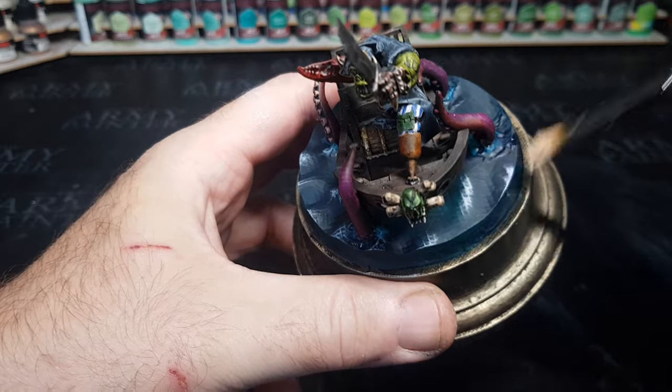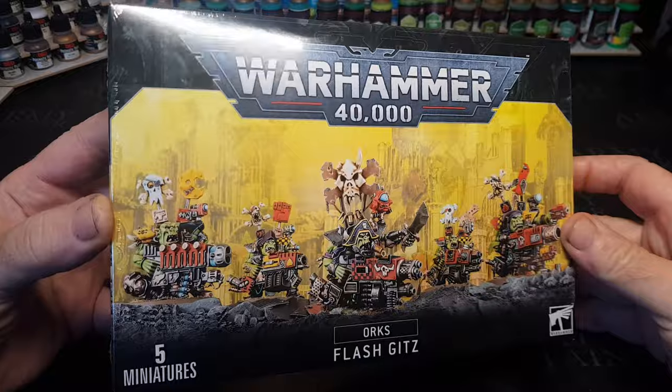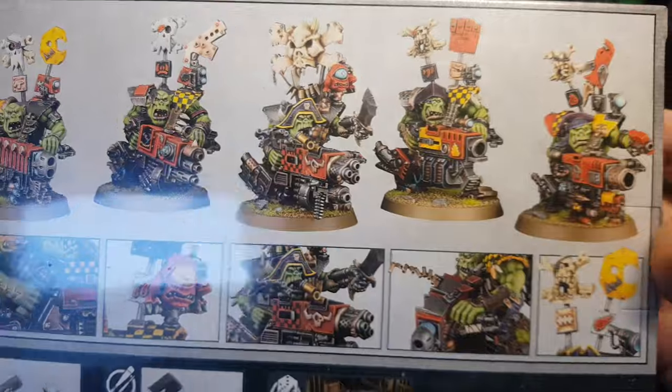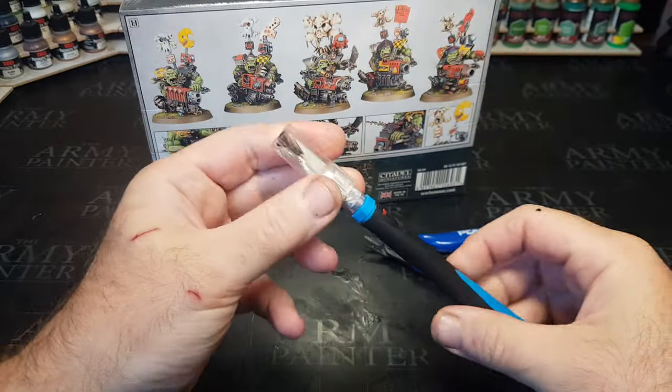Hi guys, I hope your October is going well. I know mine is — I'm having tons of fun, obviously playing about with these lovely green skins. And as well as obviously loving how they look, I just love how they give themselves some silly names, like these dudes — some Flash Gits.